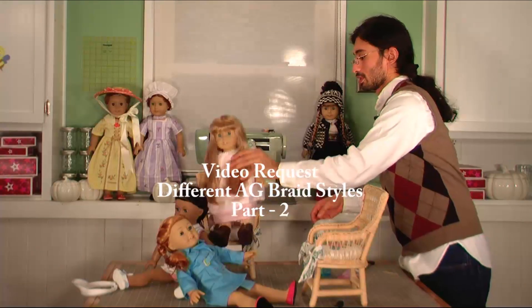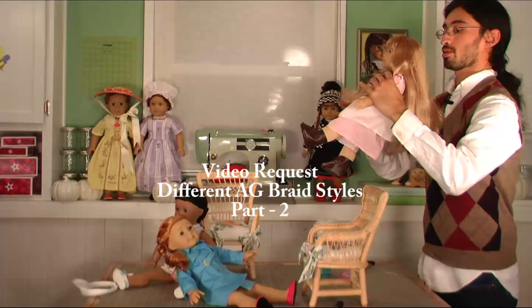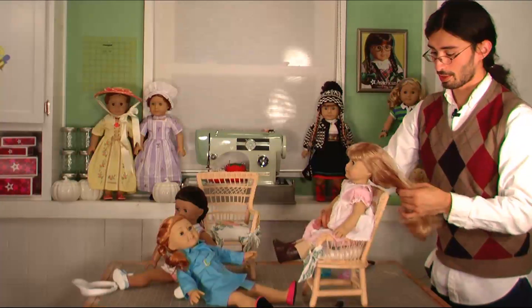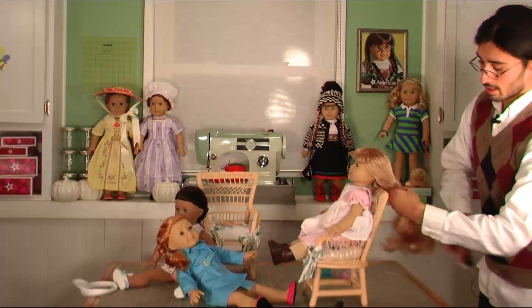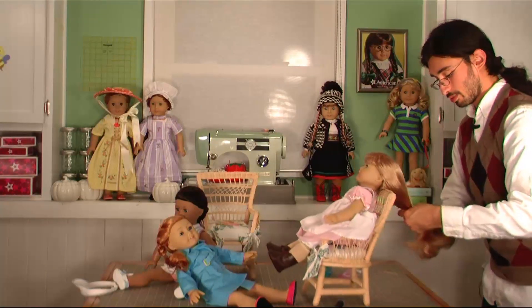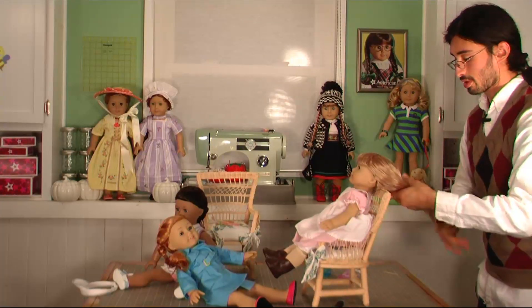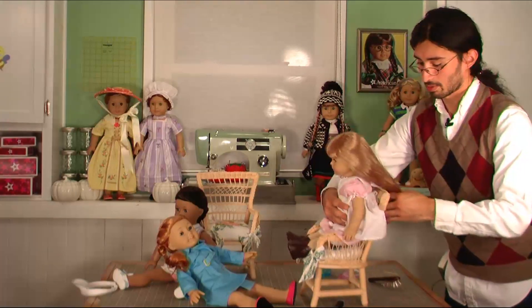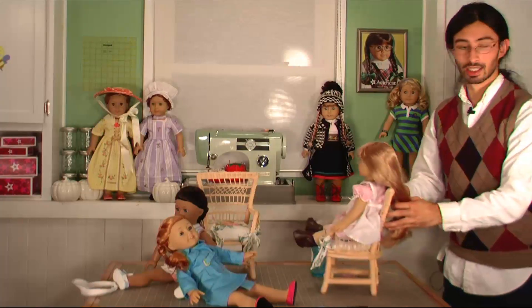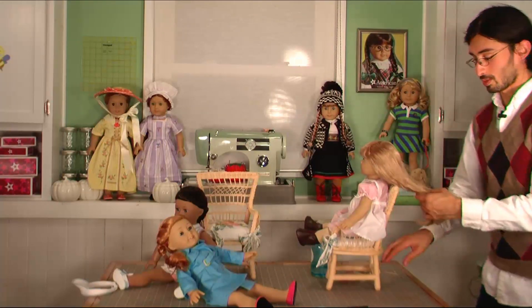This is a little braiding tutorial — a fishtail braid — and it's best done with dolls with very long hair, like Kirsten Larson. She's a perfect candidate for this. What you do is brush the hair all the way down and out, and make sure the doll is sitting up nice and straight.